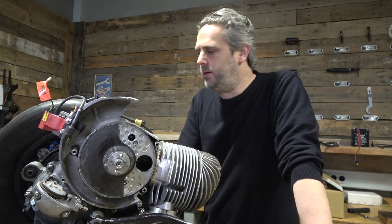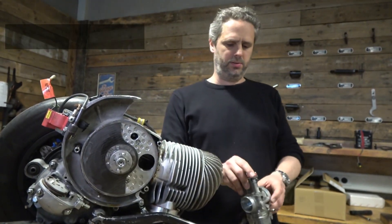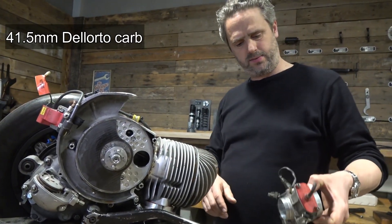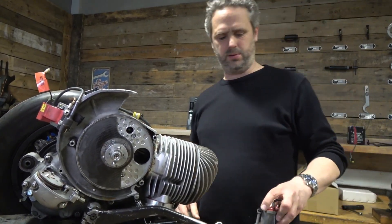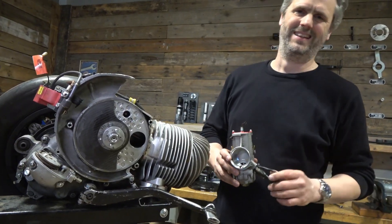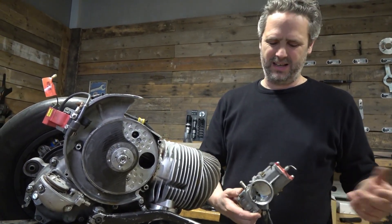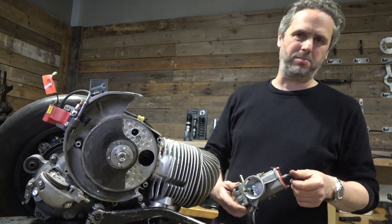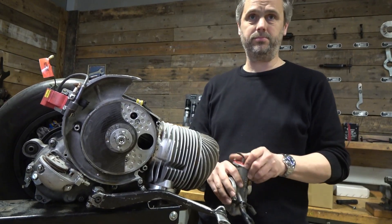At the moment I'm running this very nice Dell'Orto 41.5 carburetor. I'm using it because it looks very good and it makes exactly the same power as the 39 millimeter version, at least on this engine.